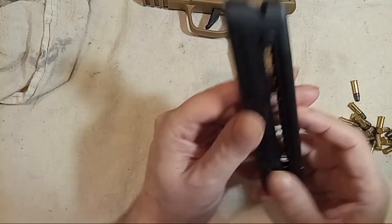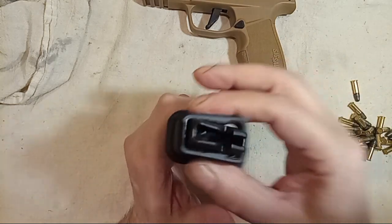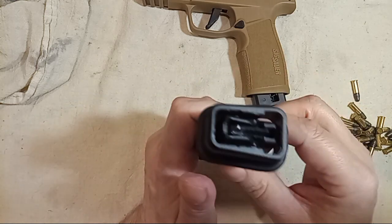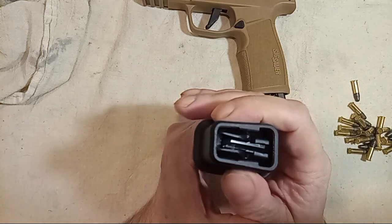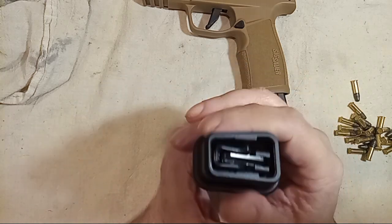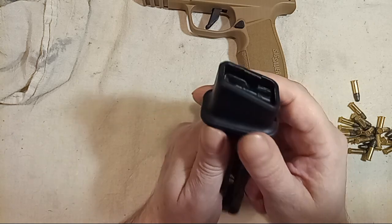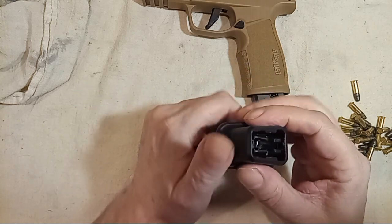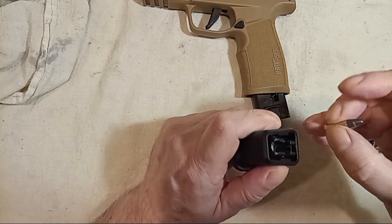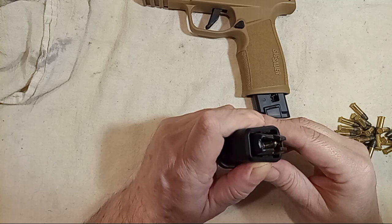When you take your loader, you're only going to pull down enough to get one bullet in at a time. Don't do it like some experts — holding it straight up and down and just dumping them in. You want to have it at an angle and put one round in at a time. Don't go too far deep.